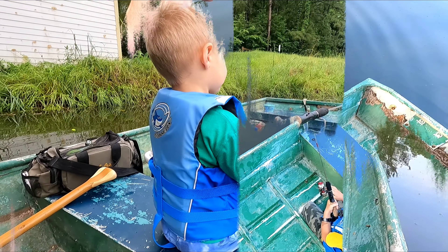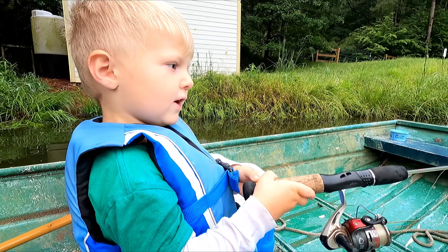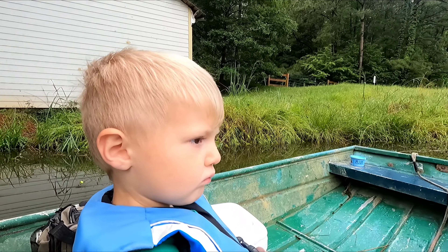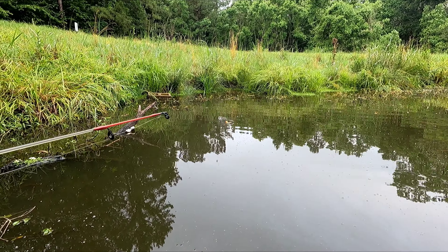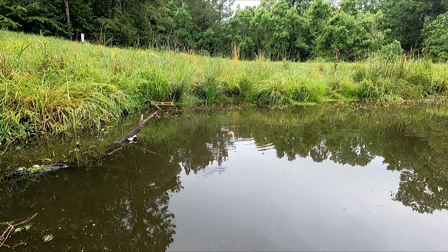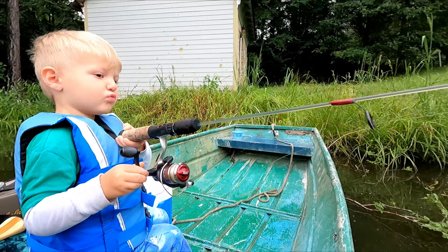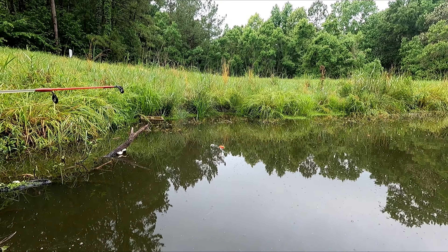Dad, is there a fish on it? No, you'll know when that cork starts moving. My fish is on it! He's got to take it all the way under — make sure he gets it good. I think it's just a little bitty fish; he can't get his mouth over that big hook.